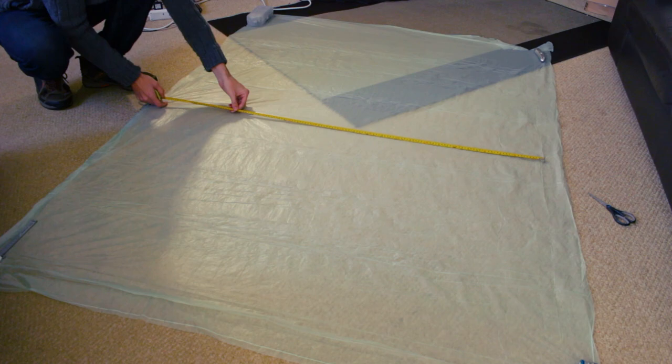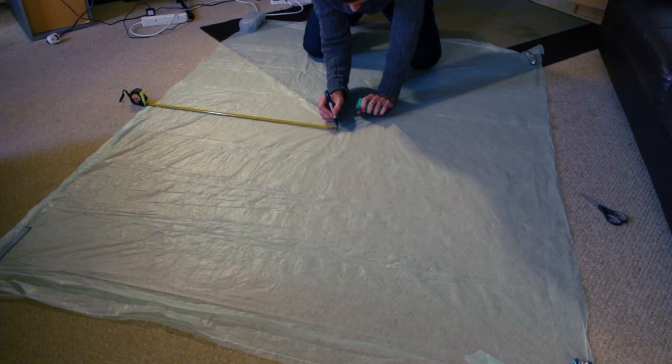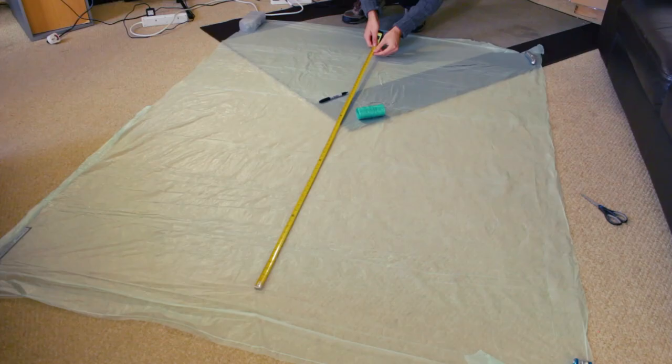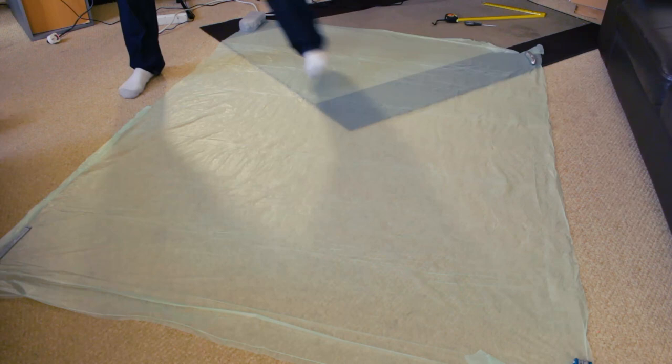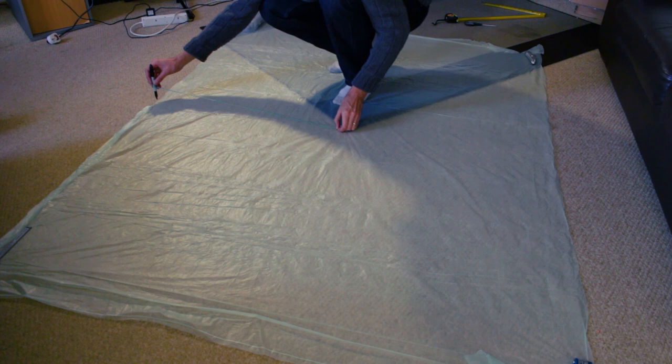I measured the center point and from that point I took one string and put a marker on the end, then I used it as a compass to make a circle around the whole area. I'm trying not to waste material, so I marked a circle as big as I could from the center point.